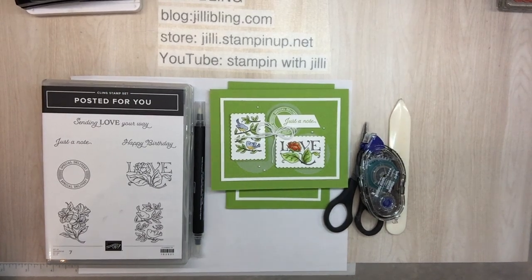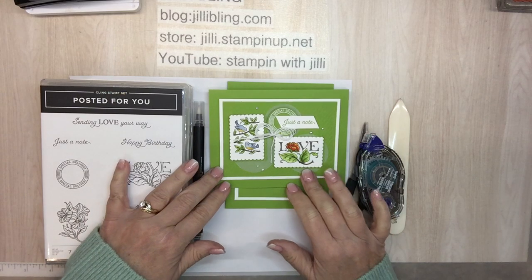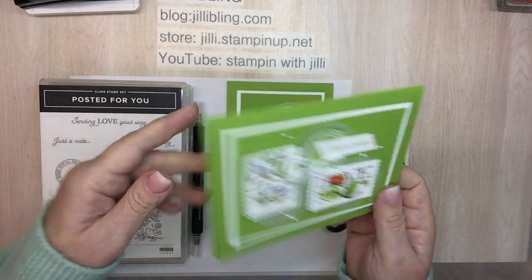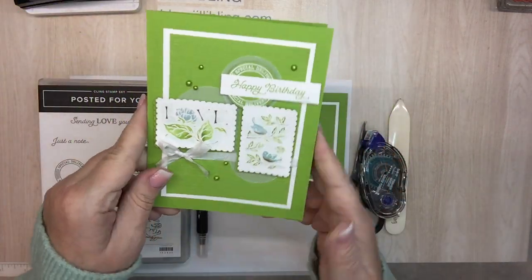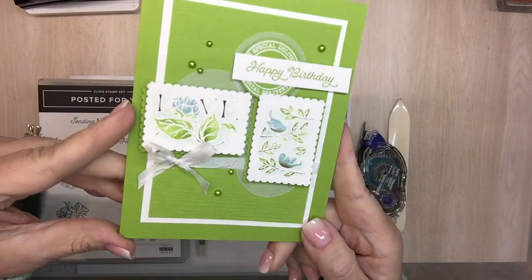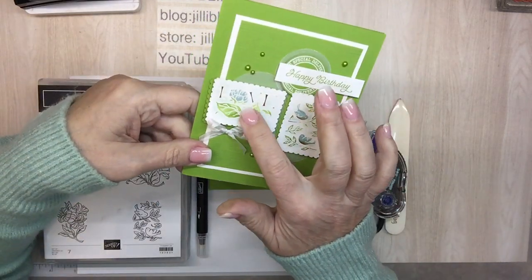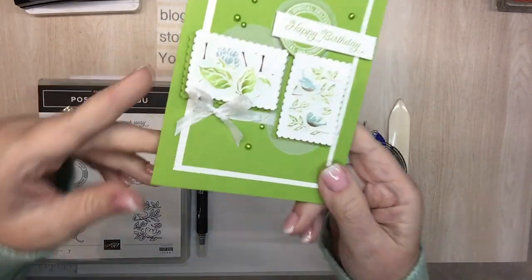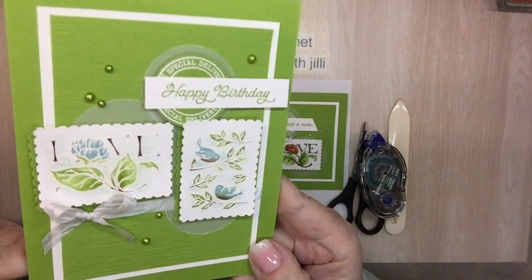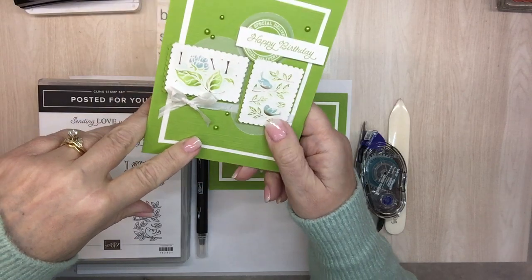Hi, this is Jilly Bling of JillyBling.com. I have a project I'd love to share with you. It's using a bundle I've had for a long time and just haven't taken time to use. I keep seeing samples and I love them. The idea came from Artisan Stesha Bloodheart — this is a project she made and I love it. But when I looked at it from a distance, the white embossing looked a little pale. Up close you can see it just fine. So I wanted to make another version using a darker ink.